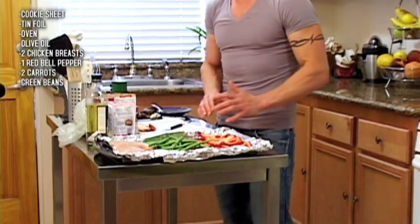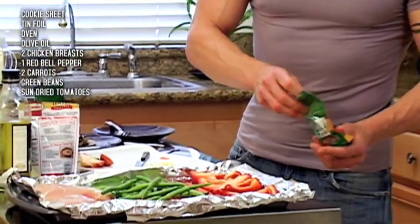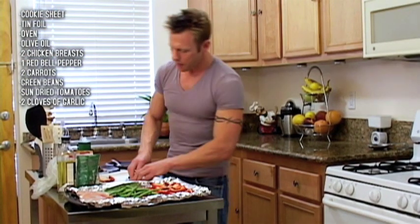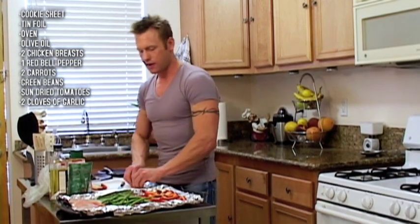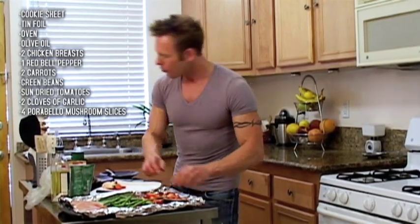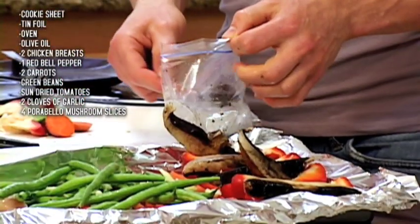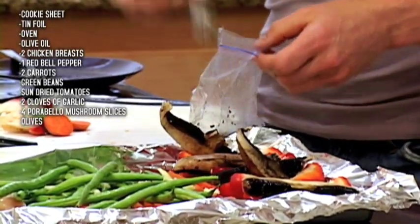Now we're going to focus on the peppers. I love sun-dried tomatoes — take out a couple and put them on each red pepper. I have garlic here — I'm going to dice it up and sprinkle it into the peppers, because that's going to bring out the flavor. You can also sprinkle it over the carrots and the green beans. Portobello mushrooms — I'm going to put them right over on top of each pepper. This is finely chopped olives, and again I'm just going to put it into each little cup.